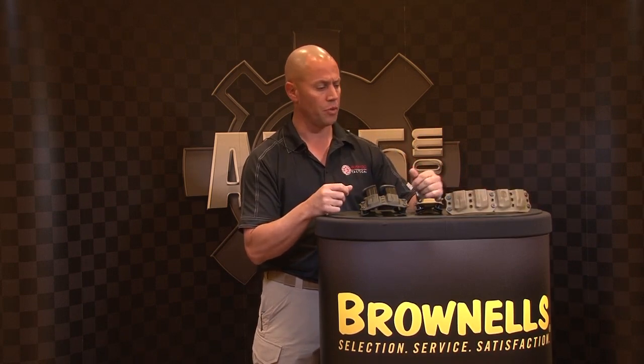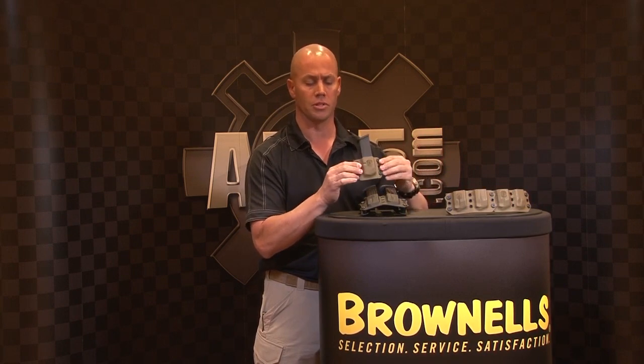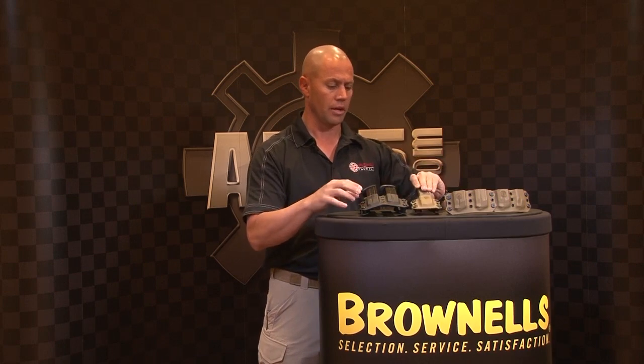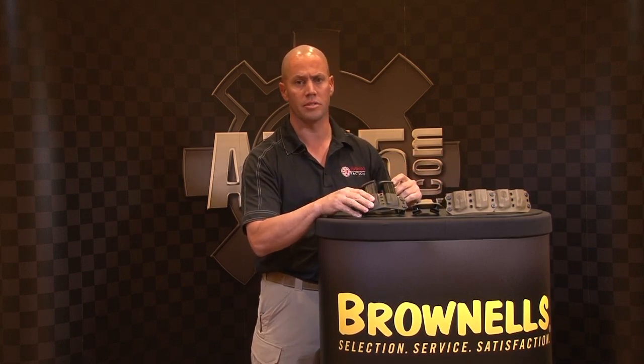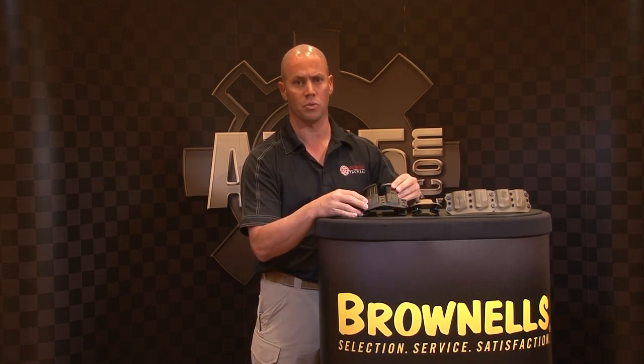Everything is modular with each other. You can take our same mag pouches and bolt them to the front of the holsters and use it for appendix carry as well, to the front or the back of the holster. Available in Bushido Brown and black. We have them for Glocks, M&Ps, Sig Sauers, Berettas, and 1911s — a wide range of magazine selection as well.